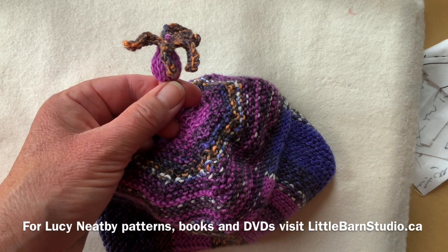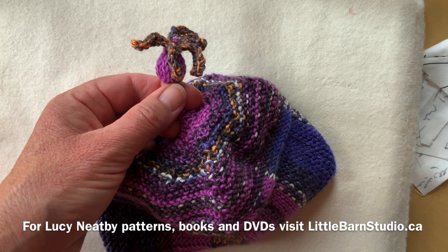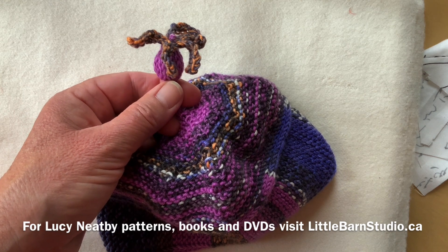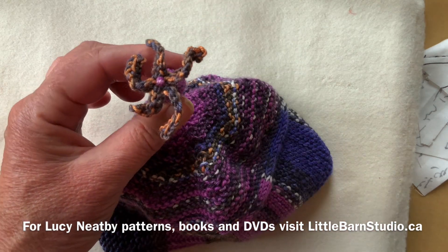Also, these bobbles could be done in double knitting reverse stocking stitch, in which case you would put the far stitch on the needle first and the near stitch second, and then you could just go slip, purl, slip, purl, slip, purl — it's a very speedy way of making a little tiny tube.